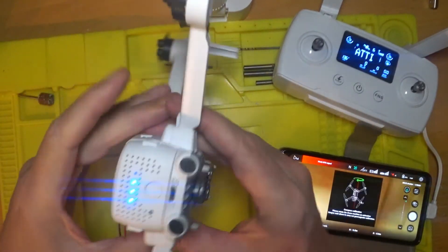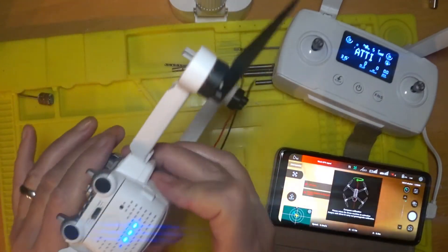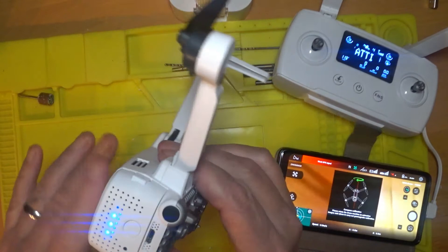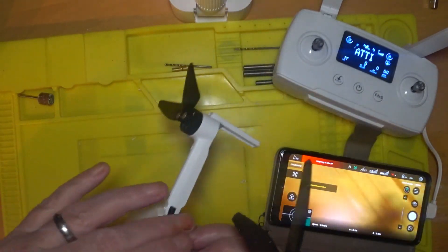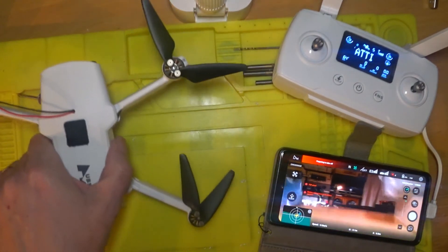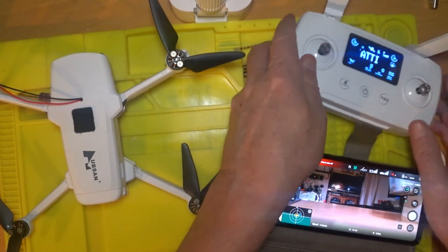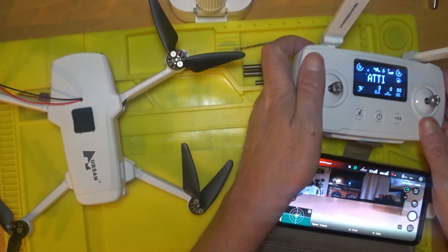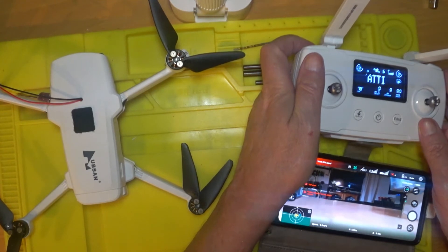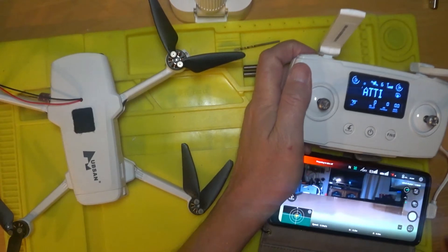Now let's turn it round this way. These things get hot, you know — the bottom of this drone is really hot. Calibration complete. Let's put it down like that. Let's see if the gimbal moves up and down. There you go — it's actually working.